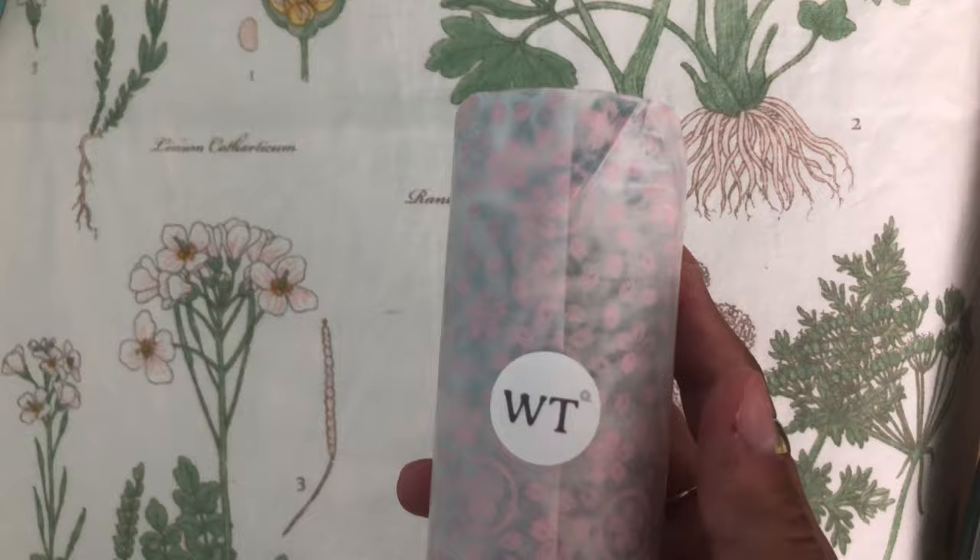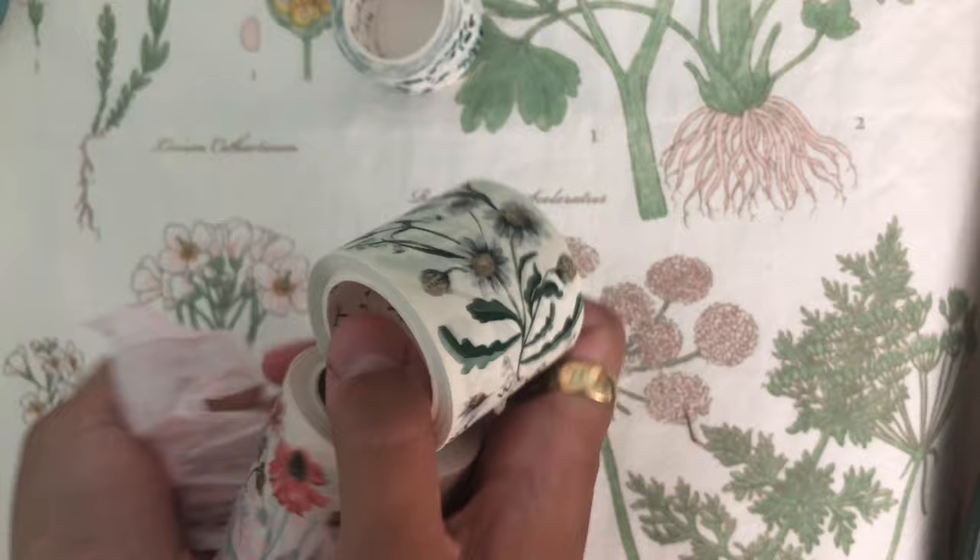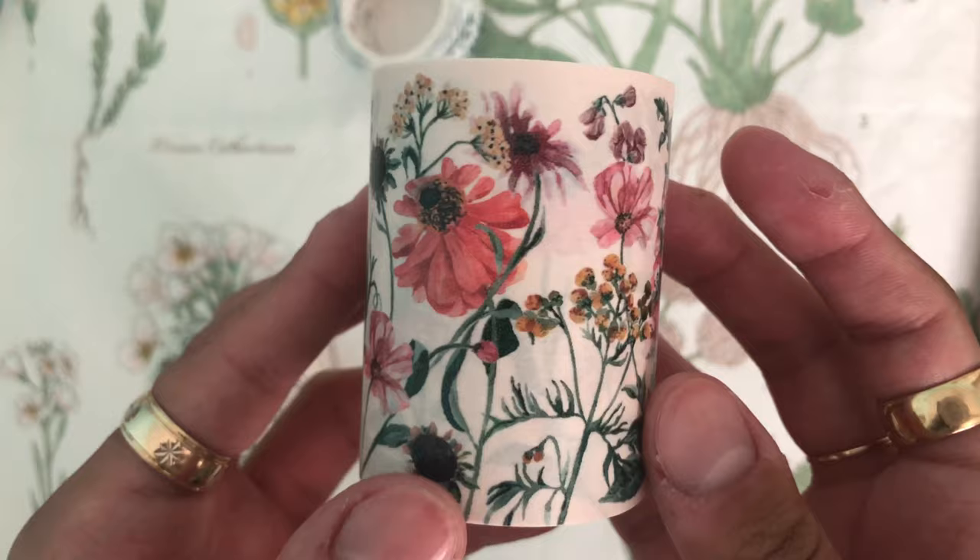Next, I got some more floral print washi tape. These are also some of my favorites — I'm going to be saying that a lot, I think. I really love florals, as you can probably tell by my artwork and my background here. But these ones are super adorable.